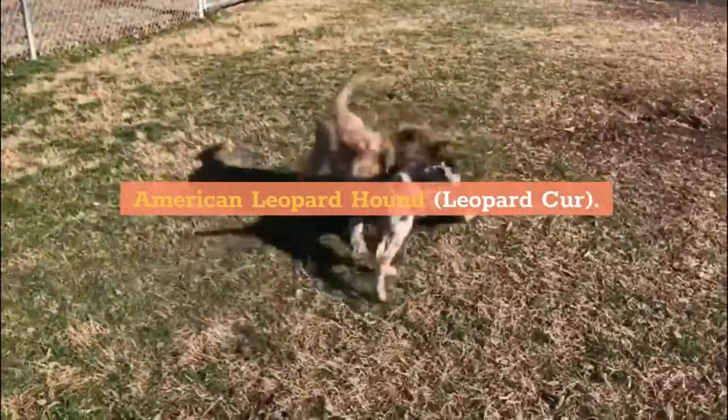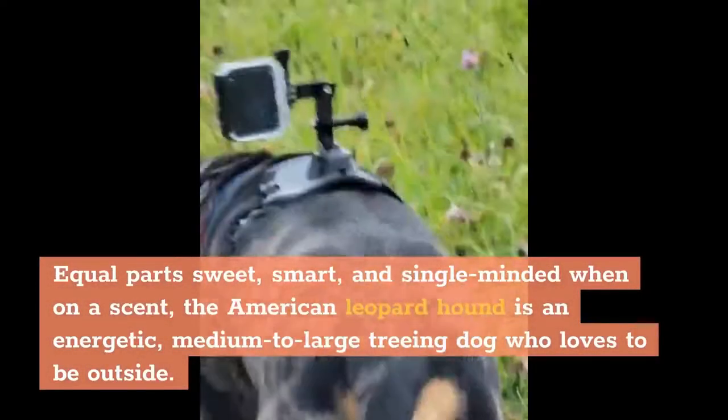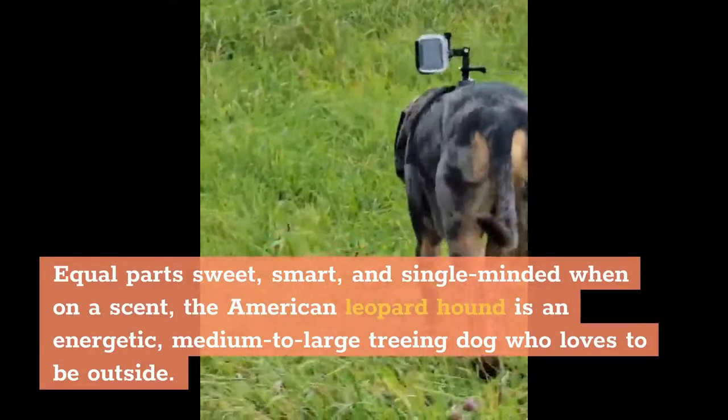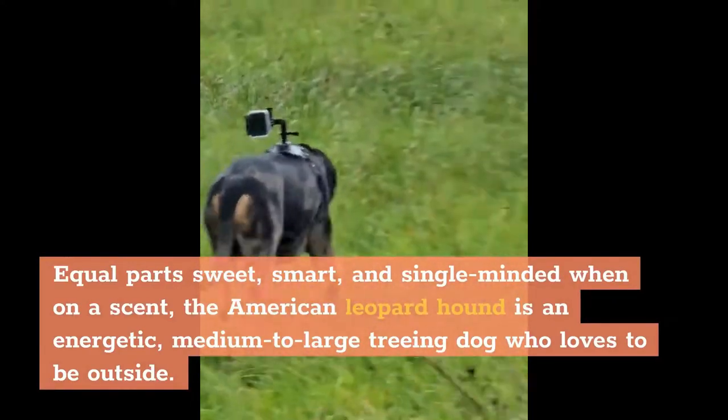American Leopard Hound, also known as the Leopard Cur. Equal parts sweet, smart, and single-minded when on a scent, the American Leopard Hound is an energetic, medium-to-large treeing dog who loves to be outside.